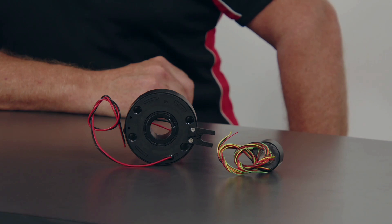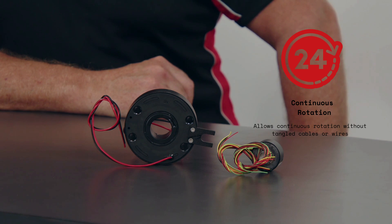One of the main features of a slip ring is that it facilitates the reliable transfer of electrical signals, data, and power between the rotating and stationary parts of a system, ensuring uninterrupted communication and power supply. Another key feature is that a slip ring is designed to allow continuous rotation without the need for tangled cables or wires, allowing smooth and seamless operation of the rotating machinery or system.